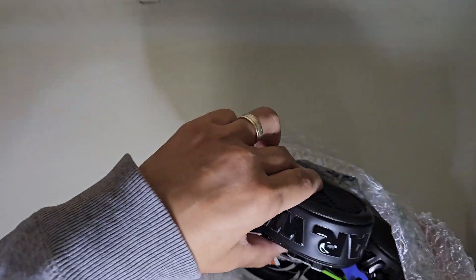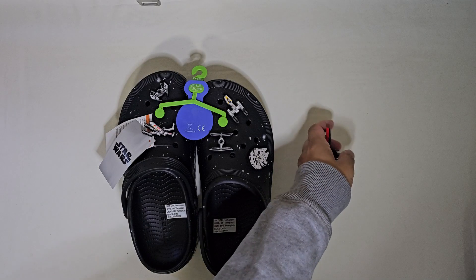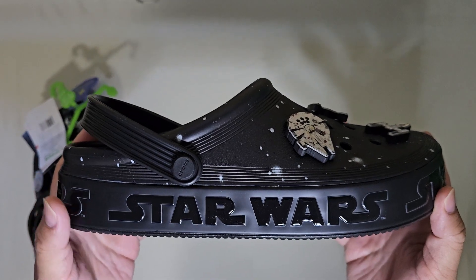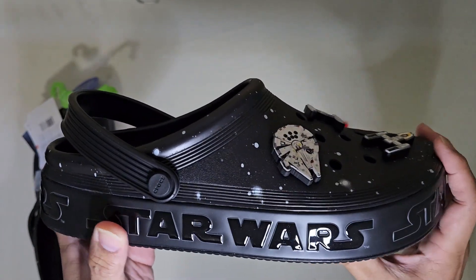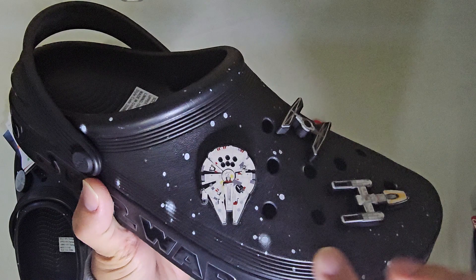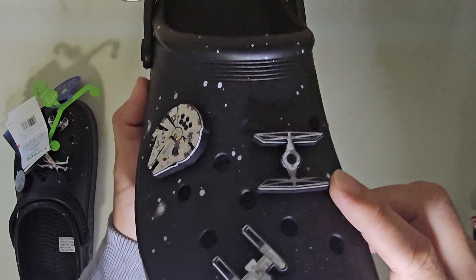When you spend $130, you actually get three of these charms. You've got the nice Star Wars logo charm, and here are the Millennium Falcon charm — I believe it's the X-wing and the TIE fighter.